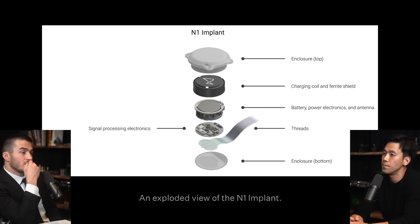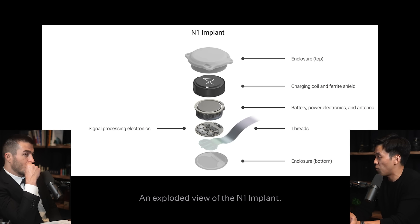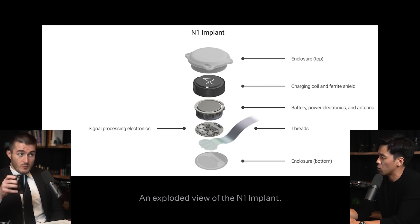There's an external charging device. The second part of the implant — the threads — only the last three to five millimeters are the ones actually penetrating the cortex. Most of the volume is occupied by the rechargeable battery. It's about the size of a quarter.